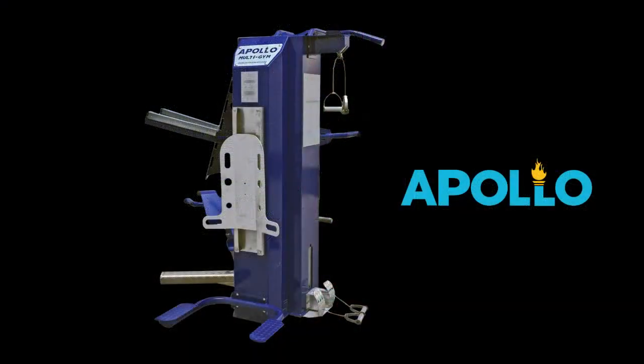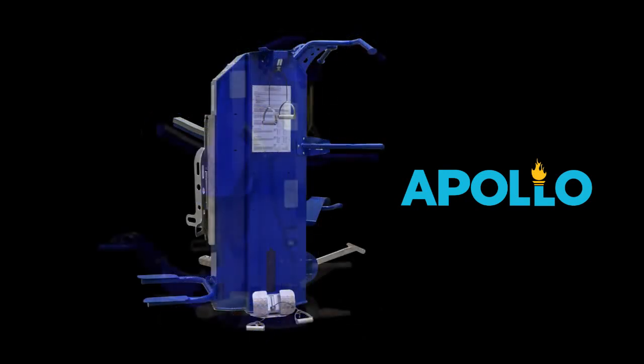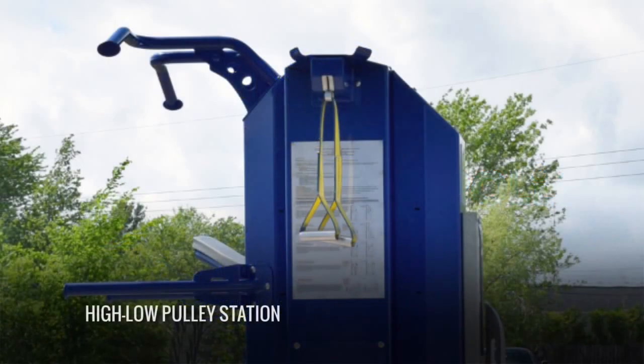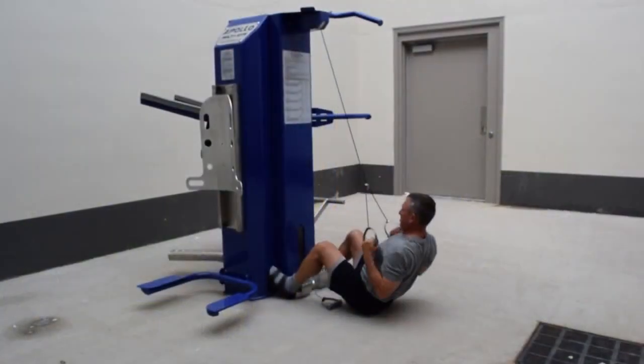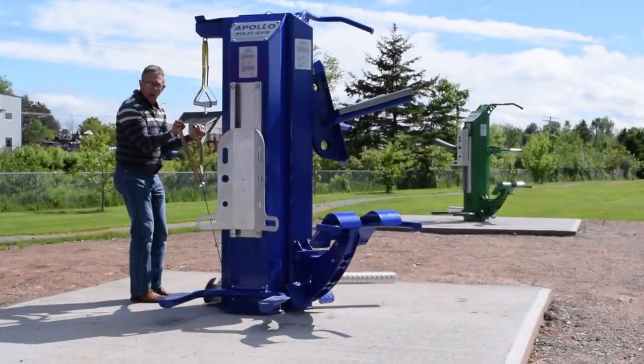The tamper-proof Apollo multi gym has all of the great body weight stations found on the Helios model, but adds the single most popular exercise station found in any commercial fitness center: the selectorized high-low pulley system. Users can now do lat pull downs, tricep press downs, bicep curls, seated rows, and upright rows.